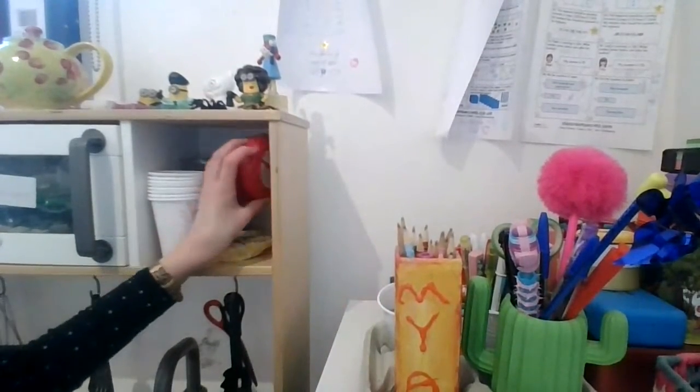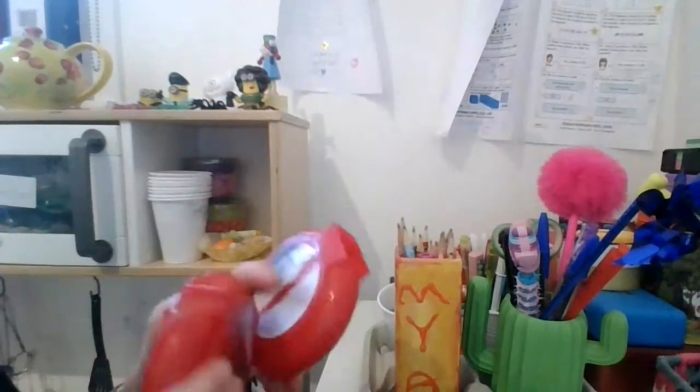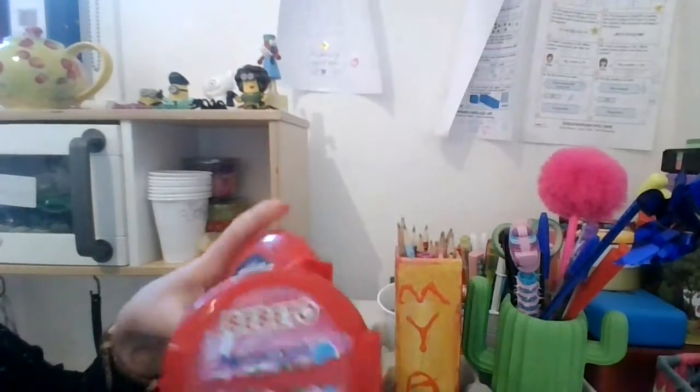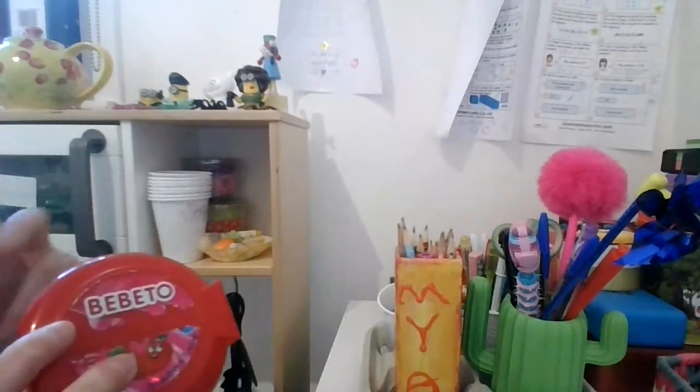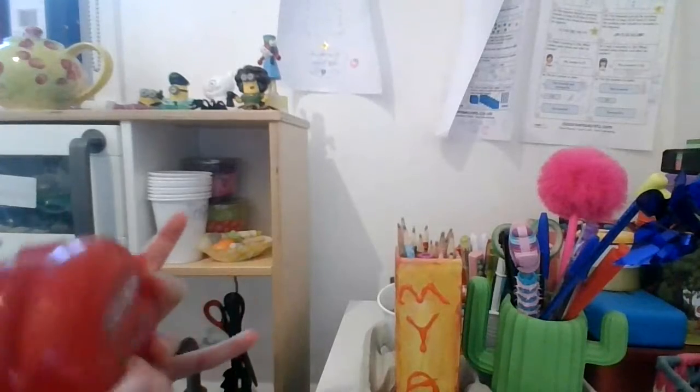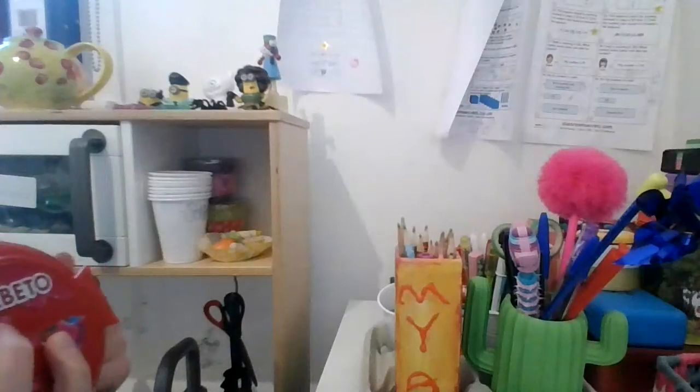Another thing I don't know what to use for is these cute containers — these are gum containers. These are the Bearbetto meter gum. My friend Lucy actually knows the person who invented this, so shout out to my friend Lucy! I love these because they're really cute. We'll see what we can reuse these for, because you can reuse things for all sorts of things, no matter how big or small.